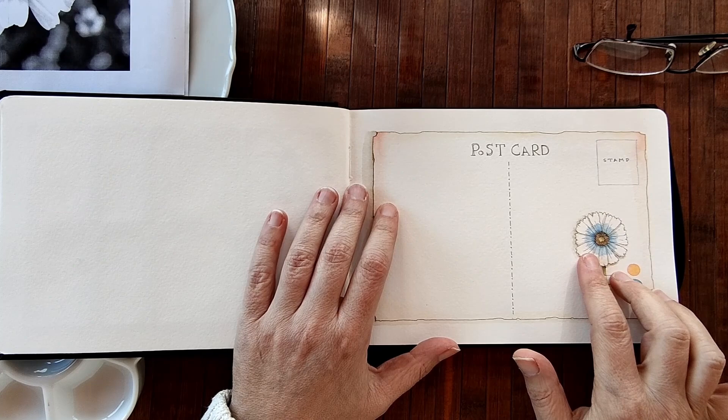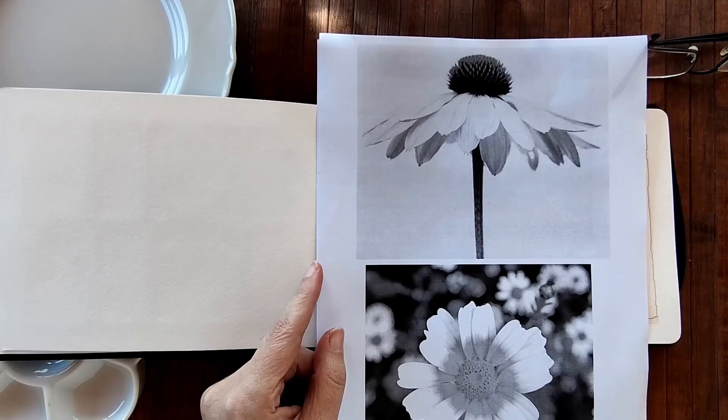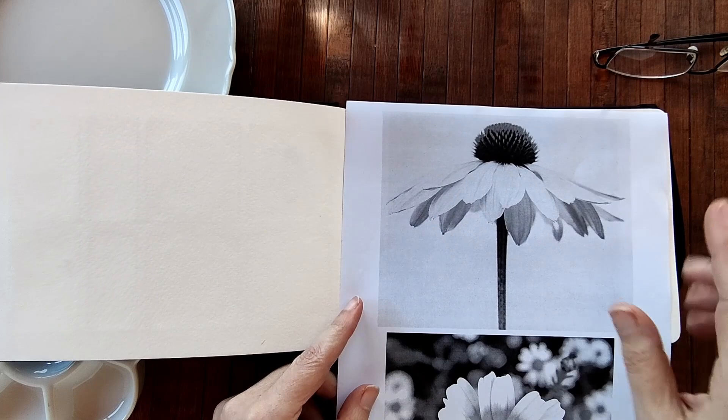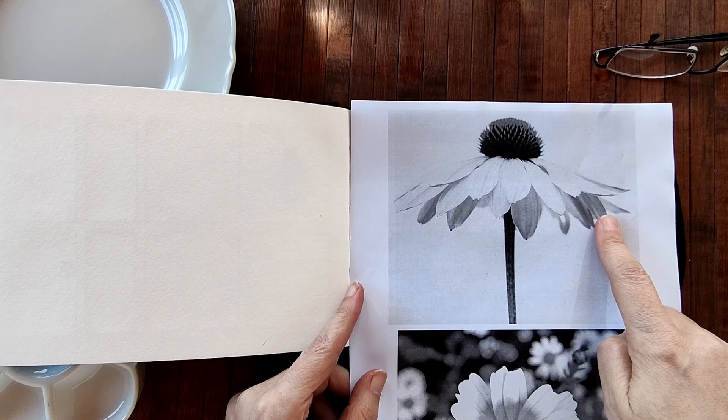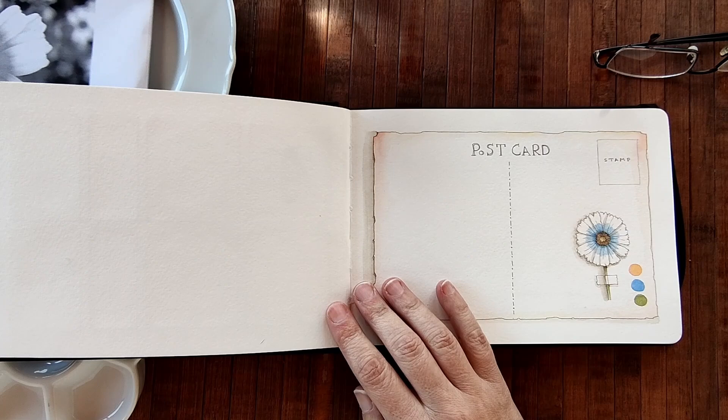We had painted this daisy and we were following these printouts that I made of daisies and of poppies. So today I'll be drawing for you this type of daisy — if you have another word for it please let me know — here in our sketchbooks.